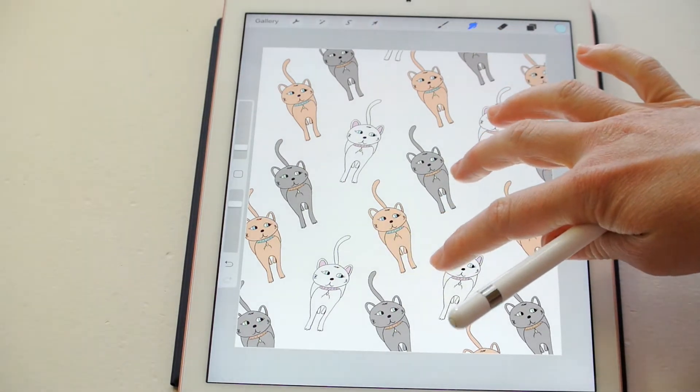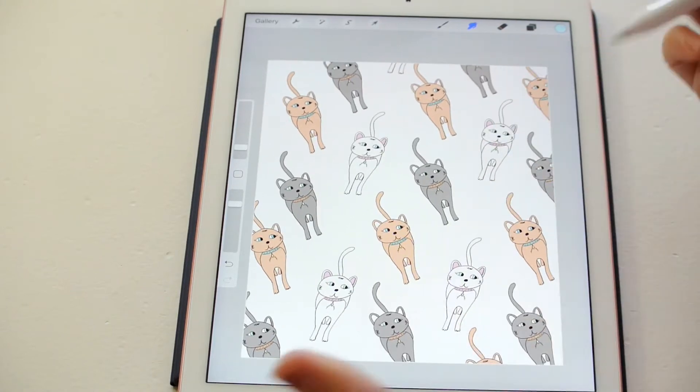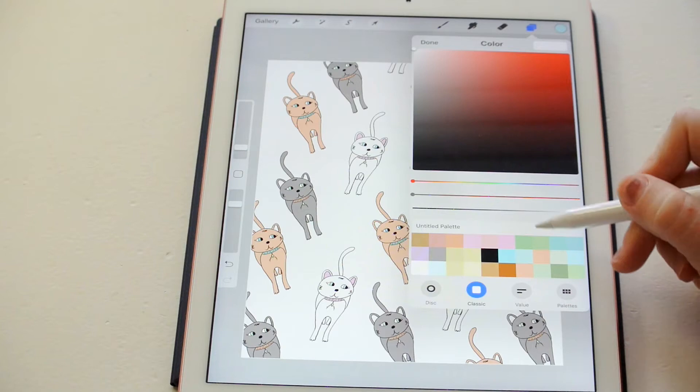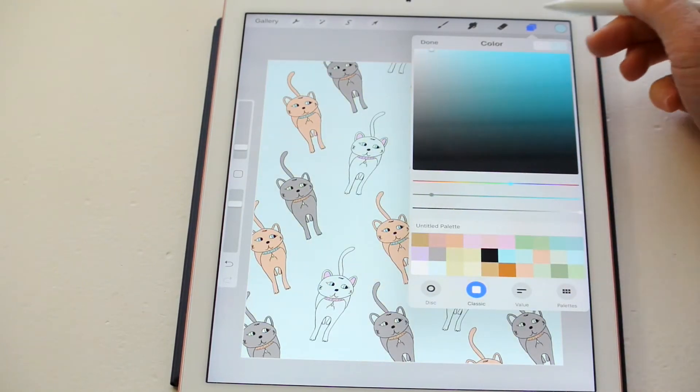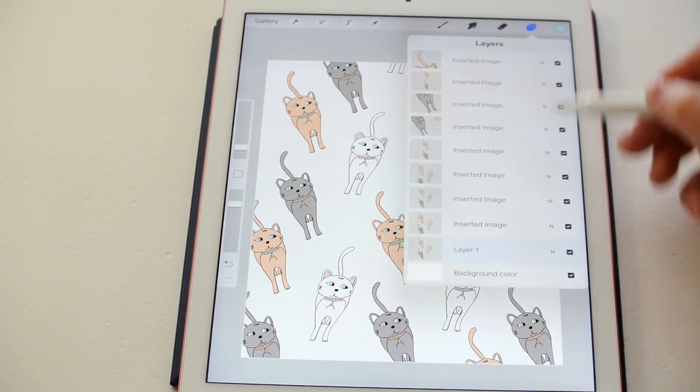And then if you wanted to stop here, you could, because it's a pretty decent pattern and it looks really nice. If you wanted to make it a little fancier, you could. You can come down here and change the background color to whatever you want it to be. I'm going to keep it white, but what I'm going to do is make it a little fancier.